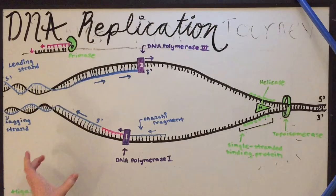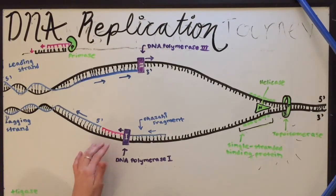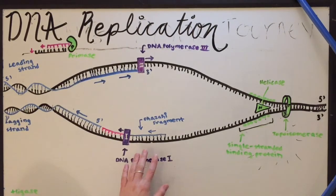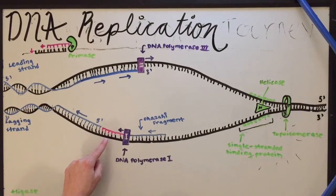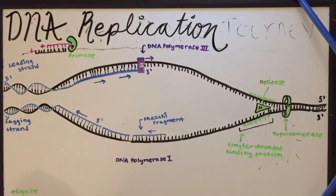Before you get to the end, you're left with a bunch of different fragments and primers. So DNA polymerase 1 will go on top of the primers and replace those RNA primers with DNA. The difference between DNA polymerase 1 and DNA polymerase 3 is that DNA polymerase 1 goes over the primers on the lagging strand and replaces them with DNA base pairs, whereas DNA polymerase 3 is the main DNA replicator and creates the base pairs on the Okazaki fragments.